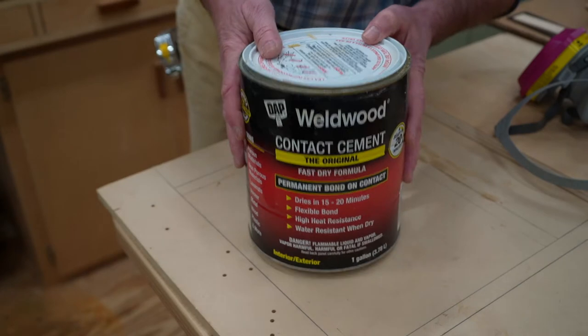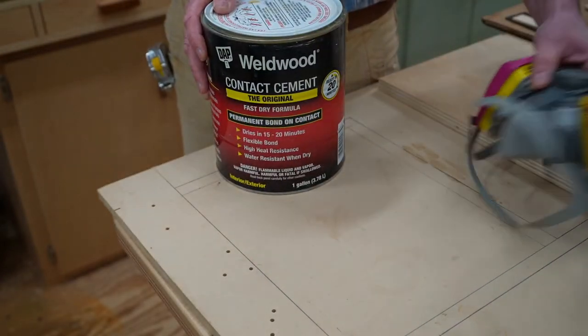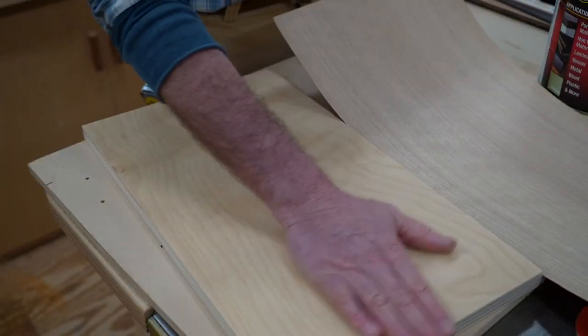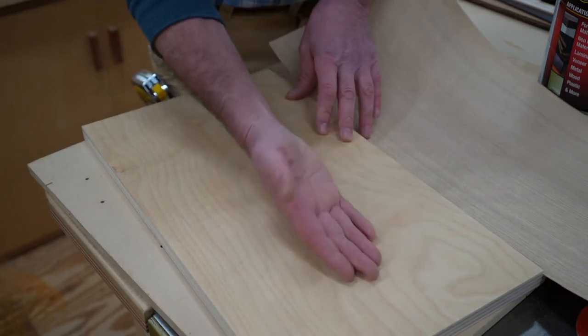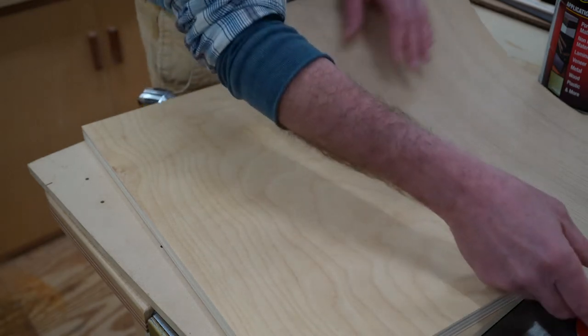The contact cement I'm using is Weldwood by Dap. This has a very strong smell, so open the windows and use a respirator. The substrate I'm using is three-quarter inch birch plywood. You need to use a furniture-grade plywood with a smooth surface, because any imperfections in the surface of the plywood will telegraph through the veneer.